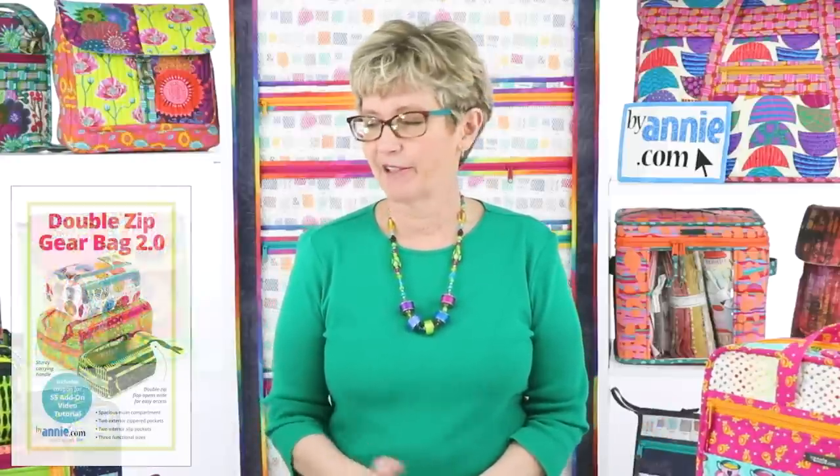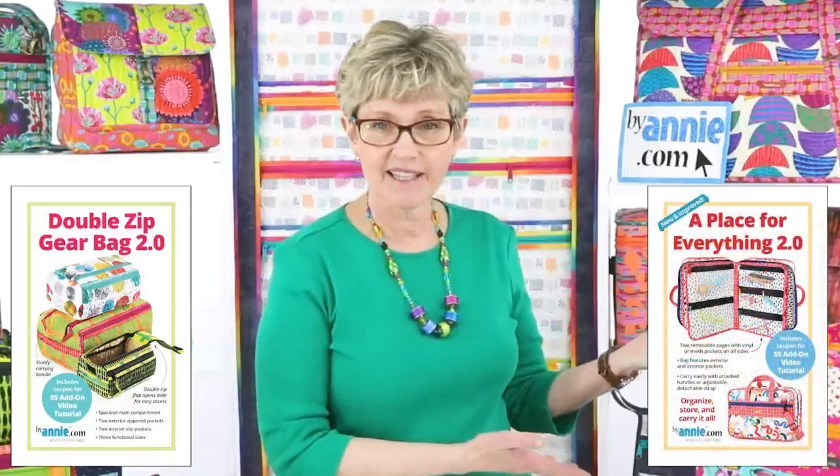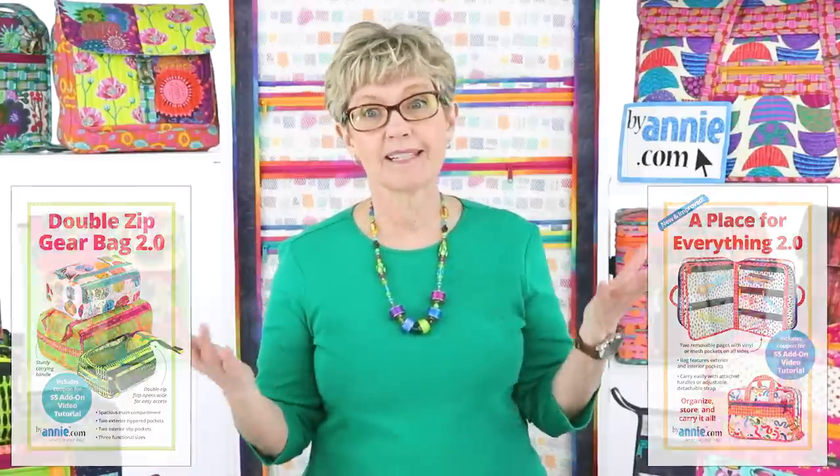Hello everyone and welcome to week 11 of Live with Annie. We are so excited that you have all joined us each week, and thank you for all your support. We've really enjoyed having this time each week to share with you. Last week we introduced two updated patterns, Double Zip Gear Bag and A Place for Everything 2.0. If you missed last week's presentation, make sure you go to our Facebook page or our YouTube channel.